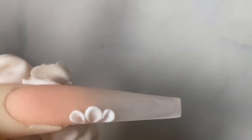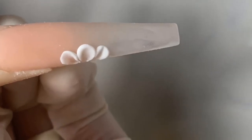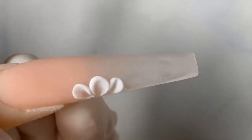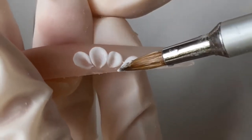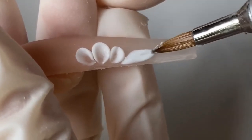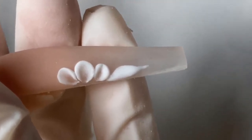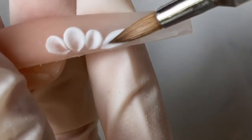Using the body of the brush, just press it down. I usually do 3 petals in the middle and then two larger petals on the ends of the nails. I'm just gonna pull it into a point for the end petals, then using the body of the brush press it down in the center and press it out on both sides of the petals.